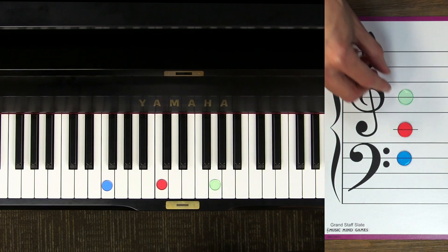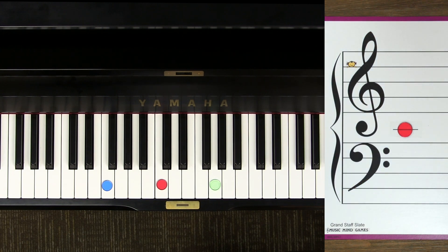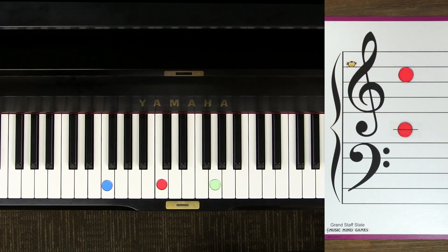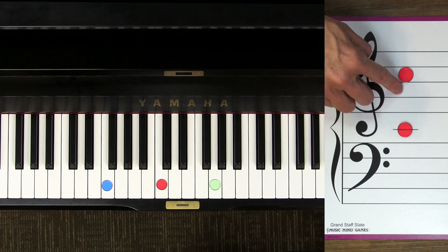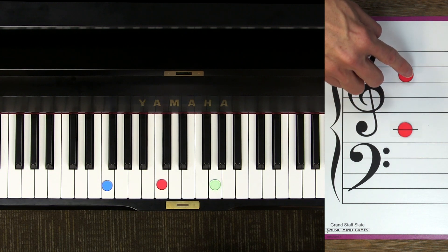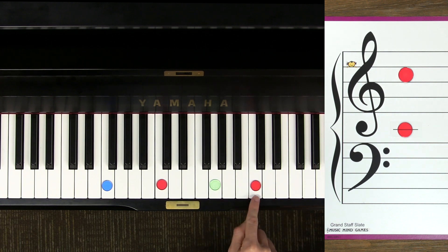Now let's look at some other guide notes on the staff — the C's. I'm going to take away treble G and bass F, and let's find where the C's are. Do you remember where treble C is? If you're pointing right here you're correct. Treble C is three space notes up, and it's the nearest C above middle C on the piano too.